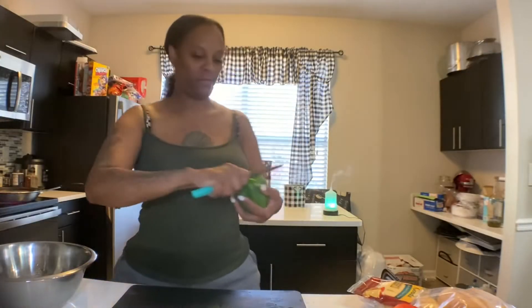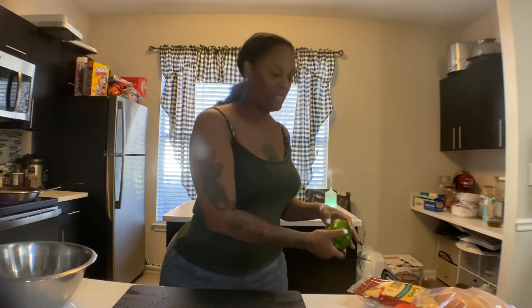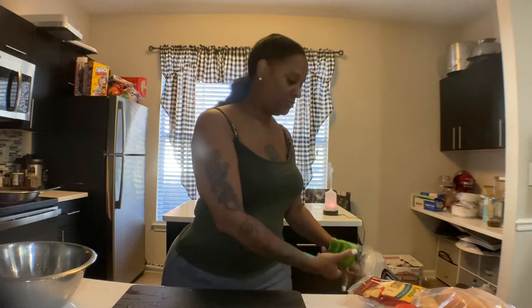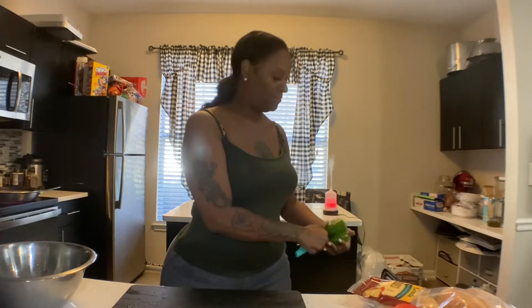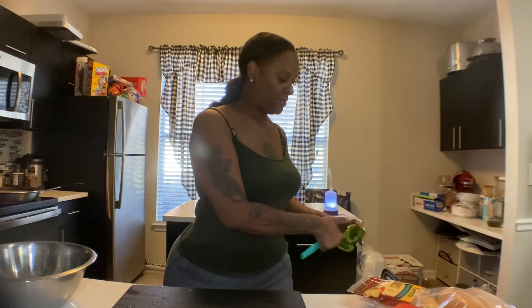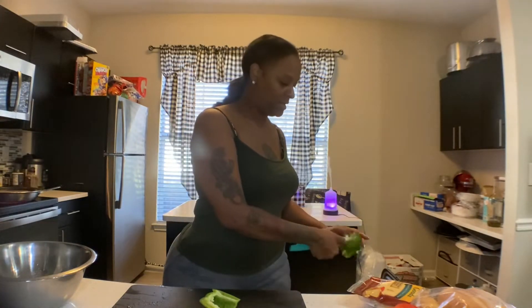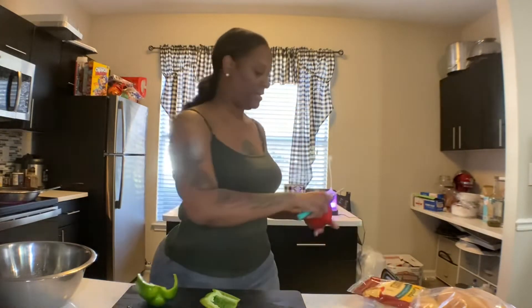Okay, we're going to go ahead and cut our bell peppers up. Now some people use bell peppers, onions, and mushrooms, but that's totally up to you — however which ones you want to use. You can use just peppers, you can use just onions, but that's up to you. I just like peppers, and colorful peppers at that.